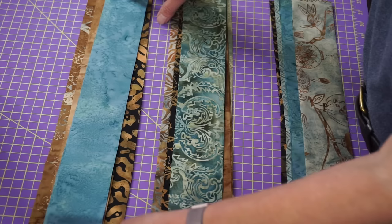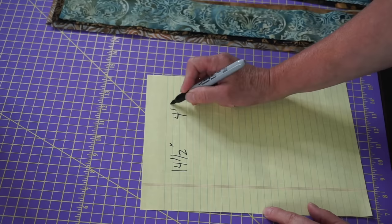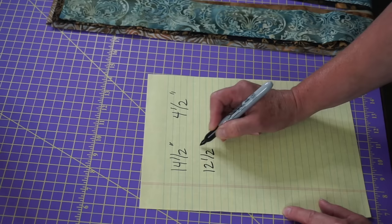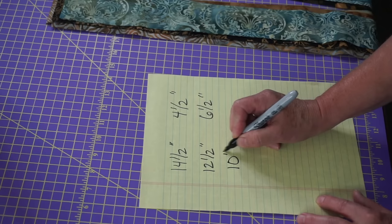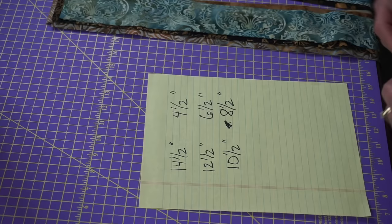Now we need to cut them, optimizing the strips. From pile one, you're going to cut a 14 and a half inch and a 4 and a half inch strip — that's about 19 inches total. The next set of strips: 12 inches and 6 and a half inches. Basically, we're cutting in a fashion that optimizes the strips. And then 10 and a half inches and an 8 and a half inch strip. So from each set, those are what you're going to cut. I'm going to set that aside and I'm not going to walk you through doing all of them.